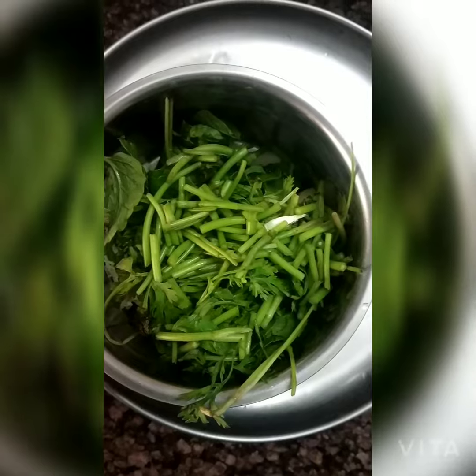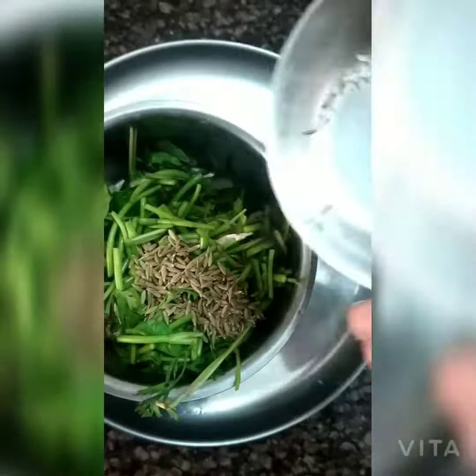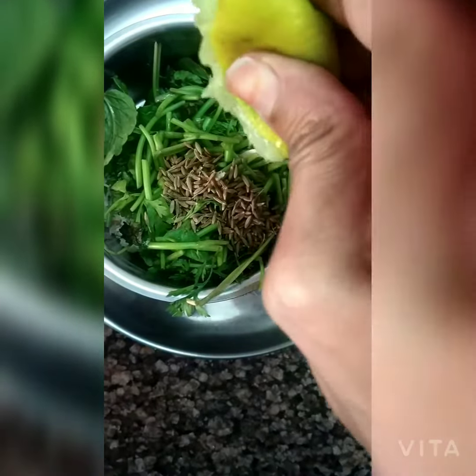I have added all the masala in the pan so that the gravy will be green.